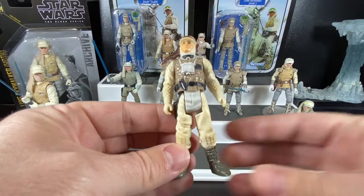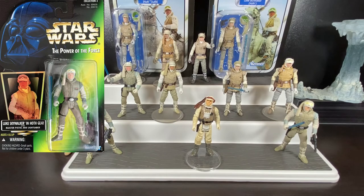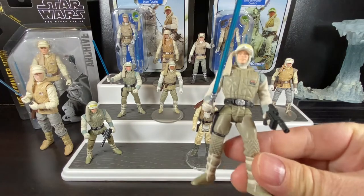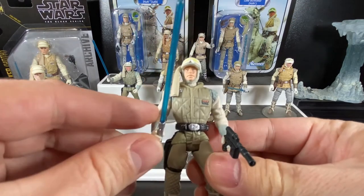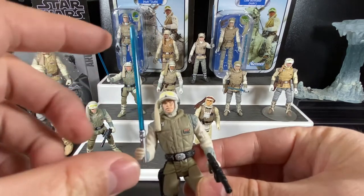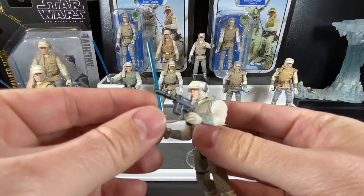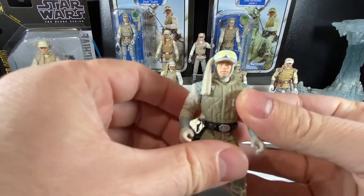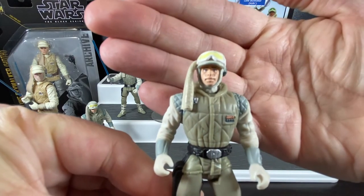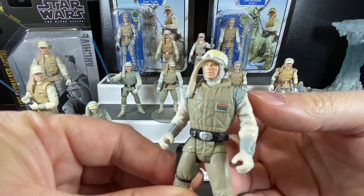We'd have to wait a long time for another version. When Star Wars made its triumphant return in the 1990s with the Power of the Force 2 line, on the green card we finally got Luke Skywalker in his Hoth outfit — that's this figure here. He's been updated to the normal standards of the 90s; he's a little bit bulky, but less so than those initial figures. He comes with a lightsaber this time — a translucent blue one, smaller than the original Power of the Force 2 lightsabers — and also a DL-44 blaster.